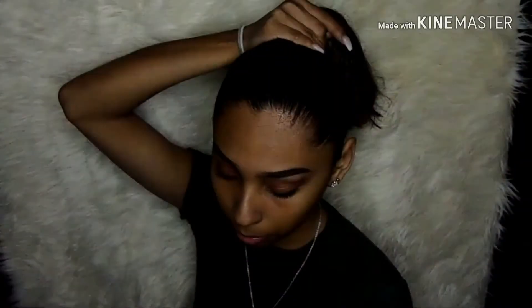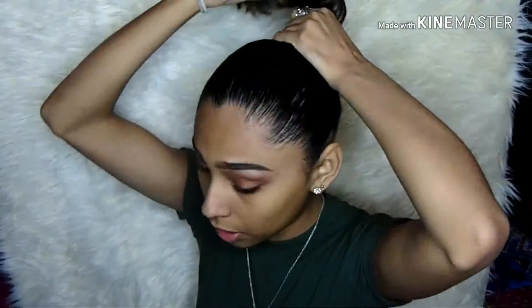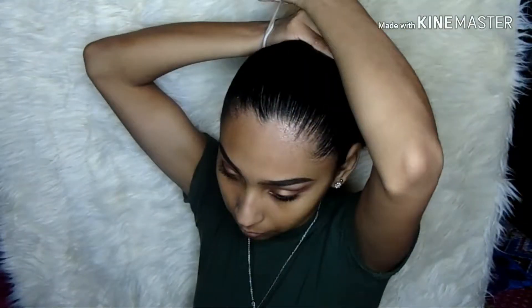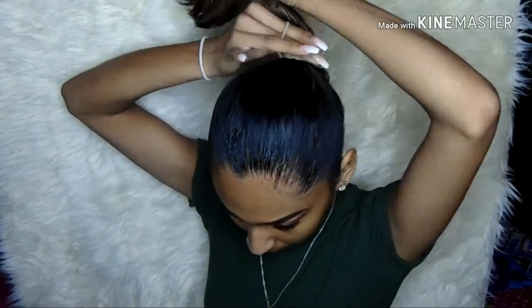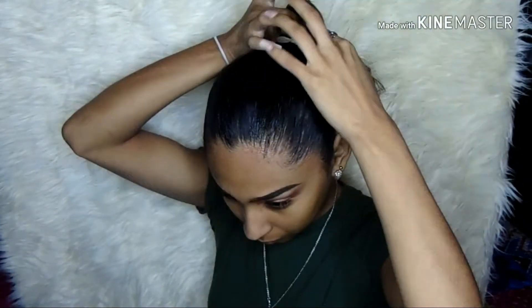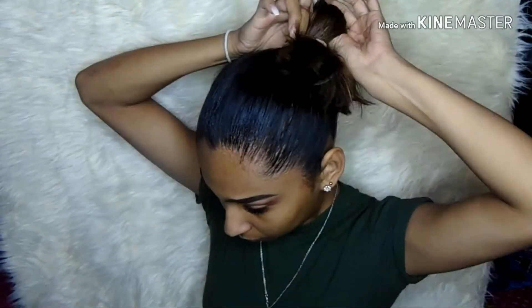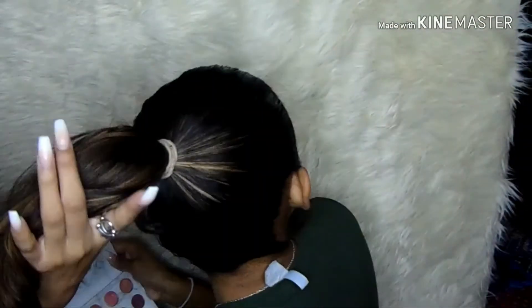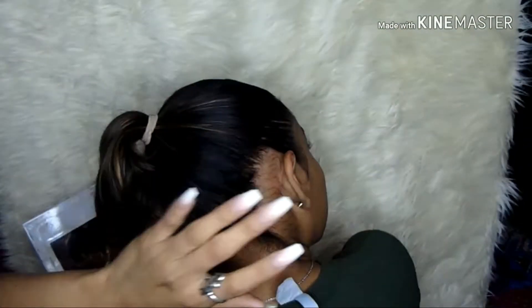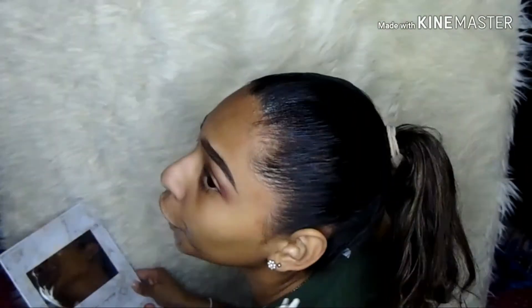Now that I've got it to where I'm moderately happy, I'm just going to put my rubber band and make a ponytail. This is what I look like with my real hair in a ponytail — it's not perfect, but we're going to work with it.